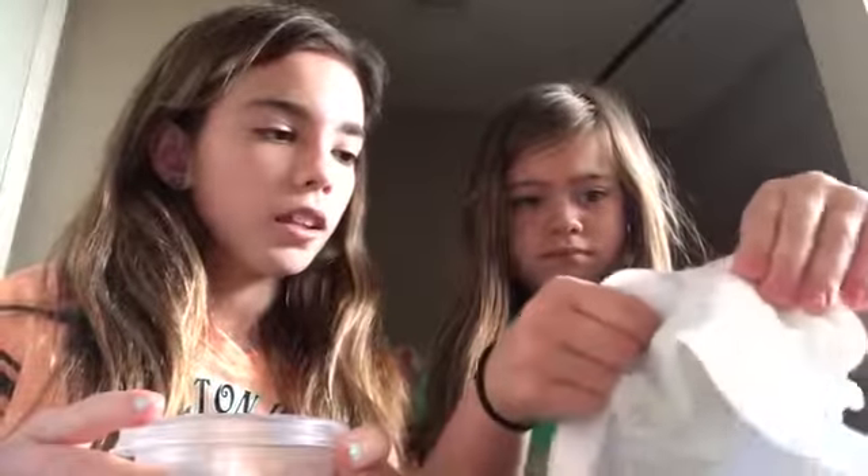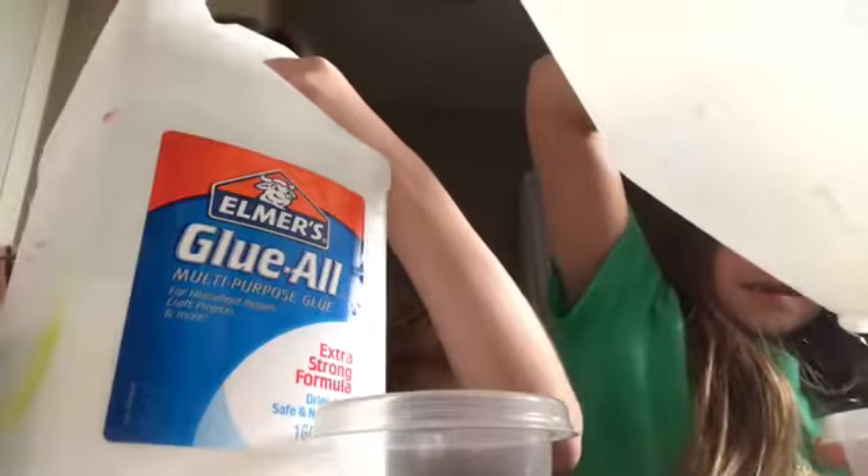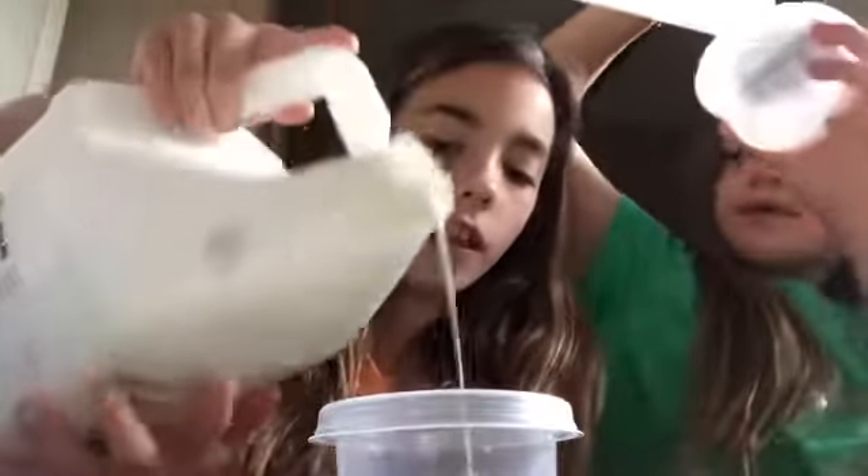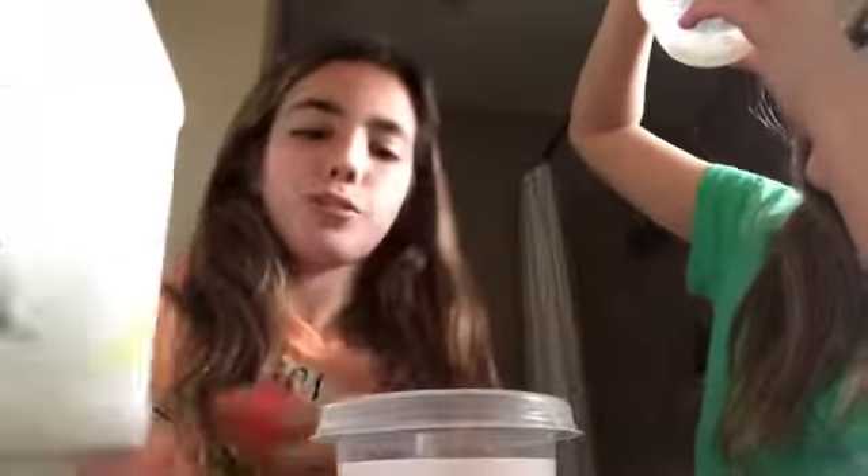Get your bowl or container, open the diaper, and you're gonna have to get the diaper wet. I'm using food coloring because I want to make it blue. First, get your bowl, then add some glue. She only has a little bit, but I have a lot, so just pour it into your container. That fills up quite a bit of it.